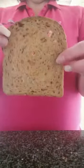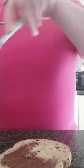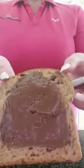So now we will make the monkey. You get another piece of wholemeal bread, but on this one we're going to use chocolate spread. Put it on your bread — so you're making a monkey's face with your chocolate spread like that.